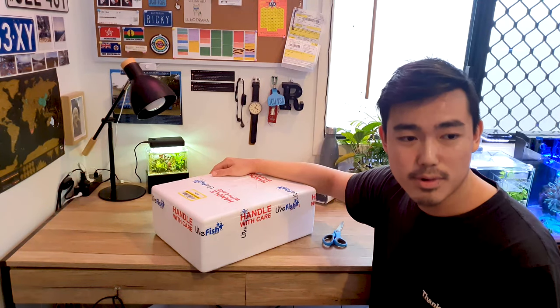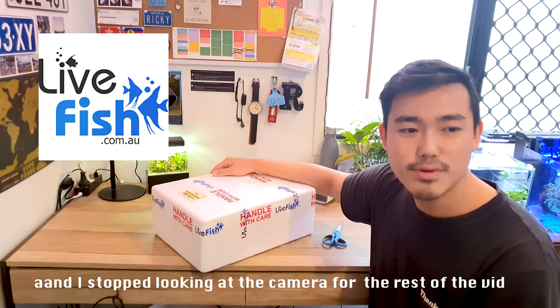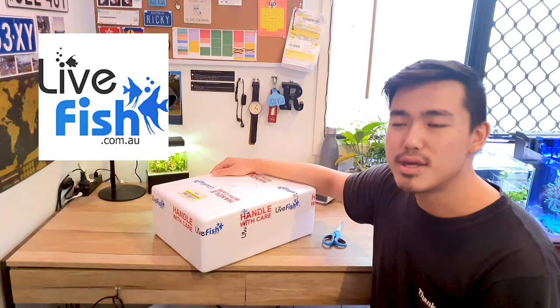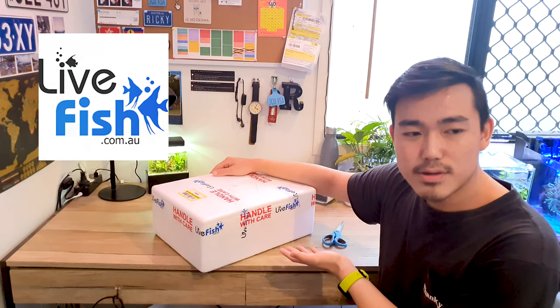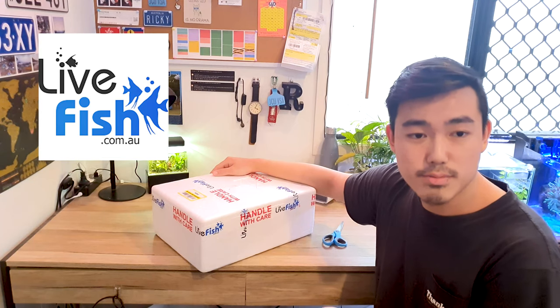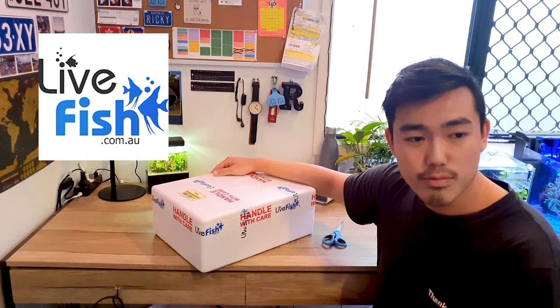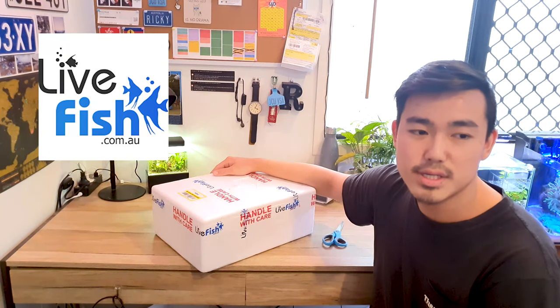Hey, how you guys going? So today we've got an unboxing of some live fish that I ordered from livefish.com.au. If you're not from Australia then you might not know them, but livefish.com.au are probably the biggest distributor of fish you can buy online in the country, and they're really good — they have a really excellent range.